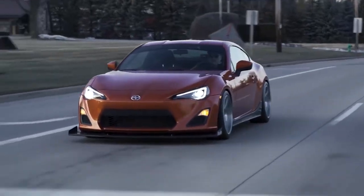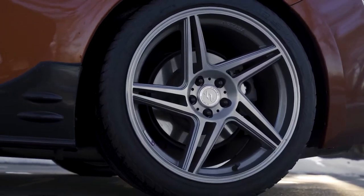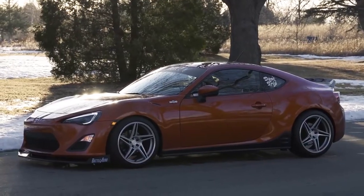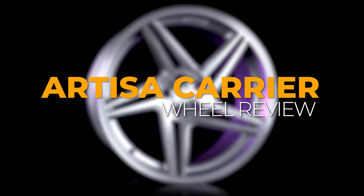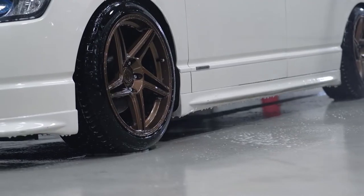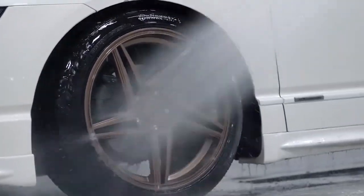Artisa Art Formed Wheels has created one of their own, the Carrier. But they've put a twist on the iconic split five-spoke design, and when I say they've put a twist on it, I mean that quite literally.